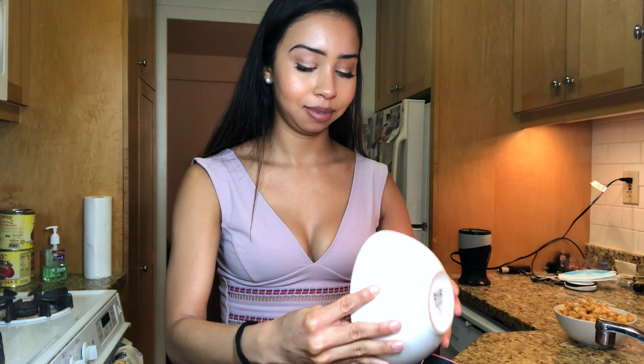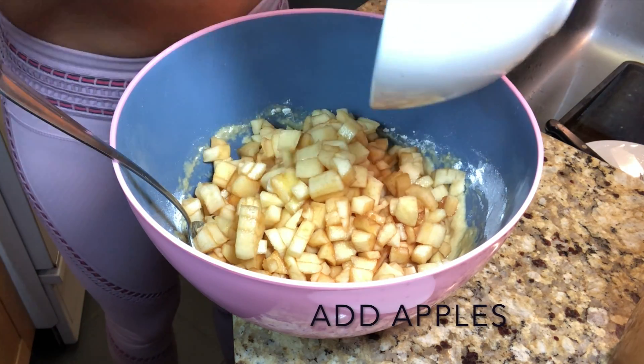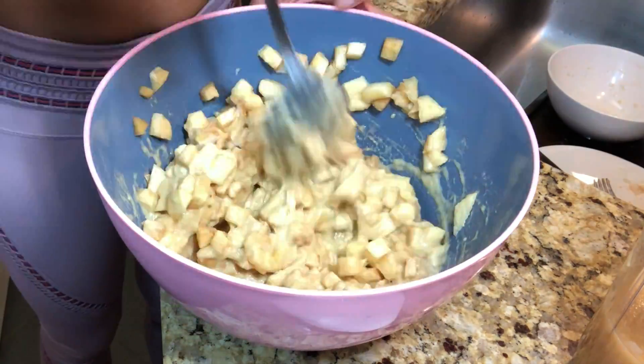Now we are going to add our apple juice mixture into the flour mix. Make sure that you don't add the entire apple juice because we can use a little bit of it later if the mixture is dry. I'm going to put about half of it in now, then add the eggs and start mixing. I'm adding a little bit more of the apple juice because my mixture is a little bit on the dry side.